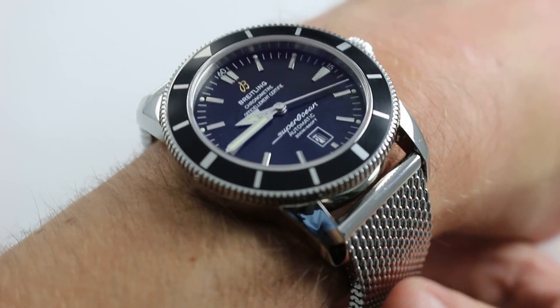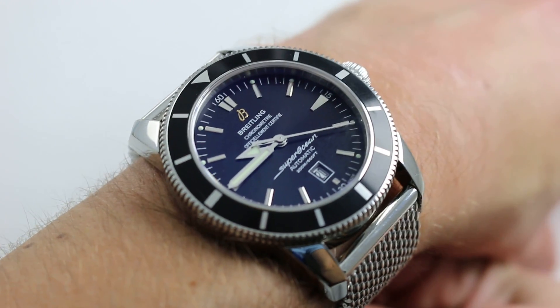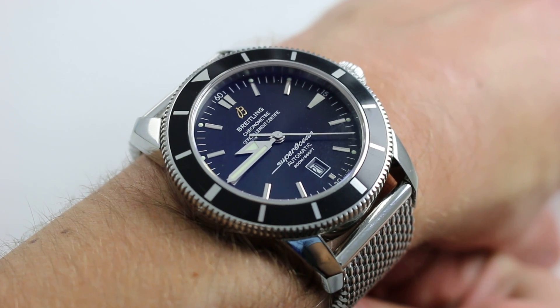Hi, I'm Tim. Welcome to our channel. Thanks for logging on. Today, we're discussing the Breitling Superocean Heritage 46.